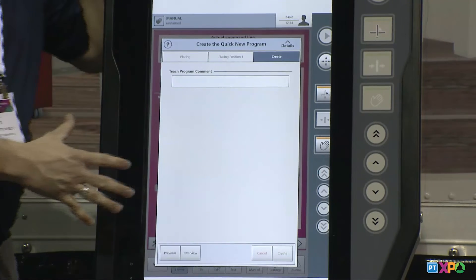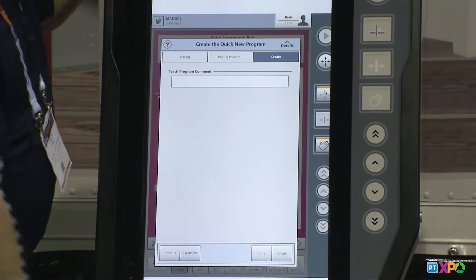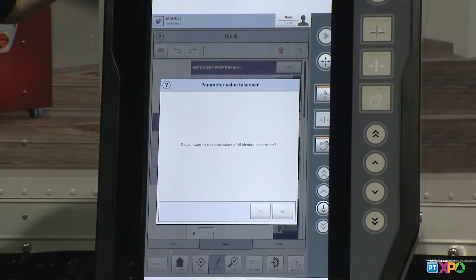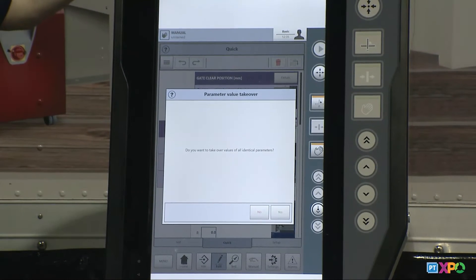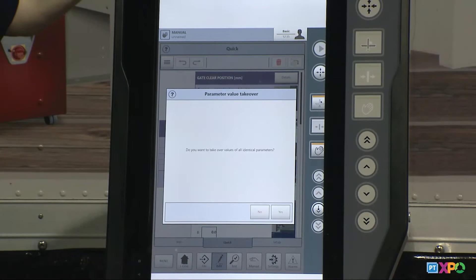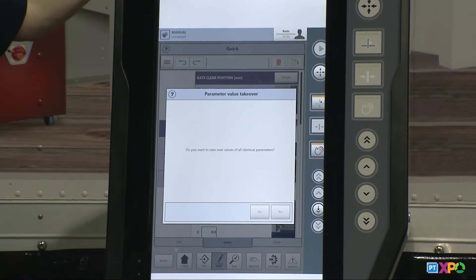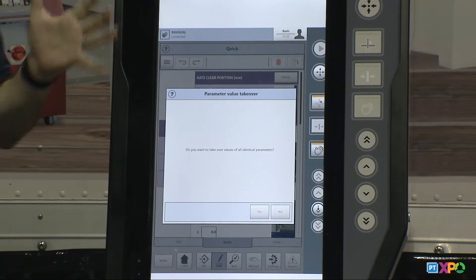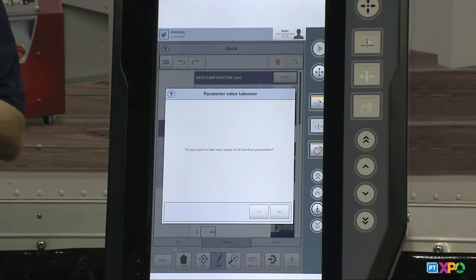The next screen is just a comment area. I can click and add comments — you might put your mold name here, leave a comment for everybody about how far the mold needs to open, whatever comments you want in your program. If you don't want anything, just hit next. Then we hit create. The last question asks if you want to keep the parameters from the existing program. If I click yes, it will take all those saved positions and bring them into the new program so I don't have to start fresh. Clicking no erases all positions for a completely clean start.